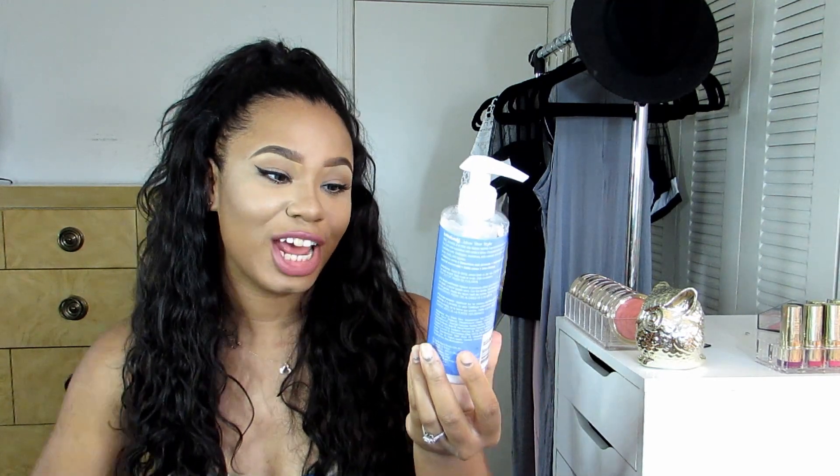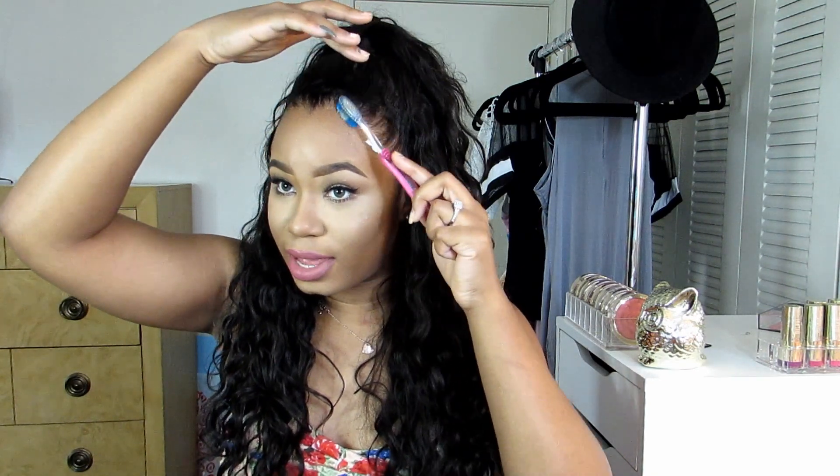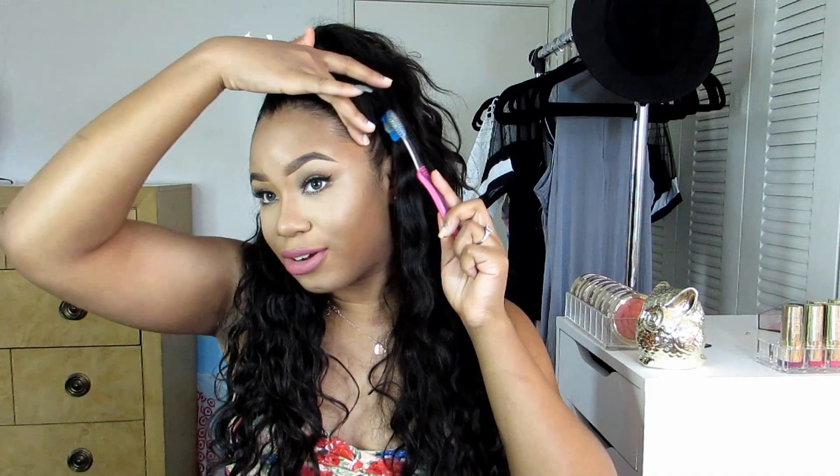Grab a little bit of my Lot of Body with Coconuts and Shea Oils Moisturize Me Curl and Style Milk — it's great for relaxed hair or curly hair. I'm just going to grab a little bit of that on my toothbrush and begin laying those baby hairs down.